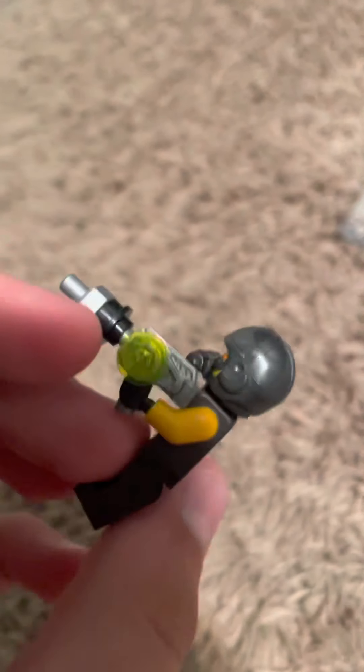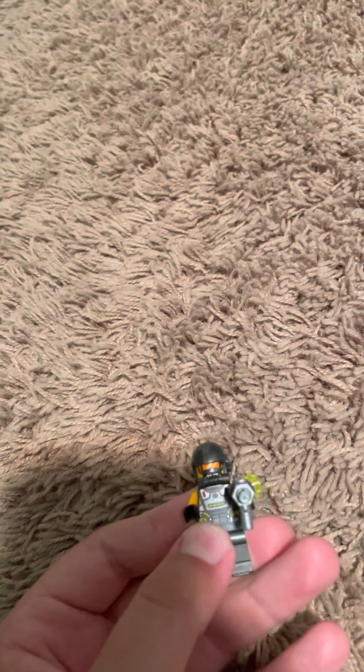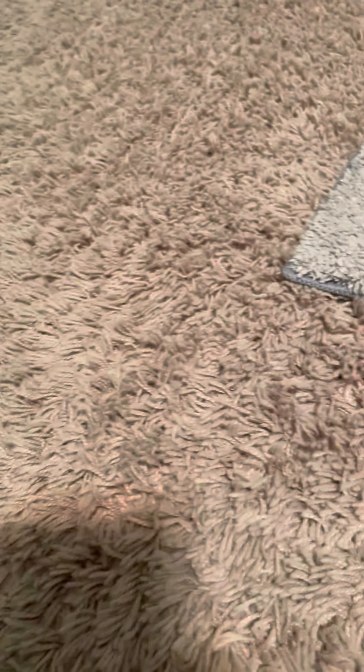This is an AIM agent - I have like eight or nine of them but I only showed one in this video because it's literally the exact same thing. Here's a Lego Green Goblin that I used to use until I got the other one.